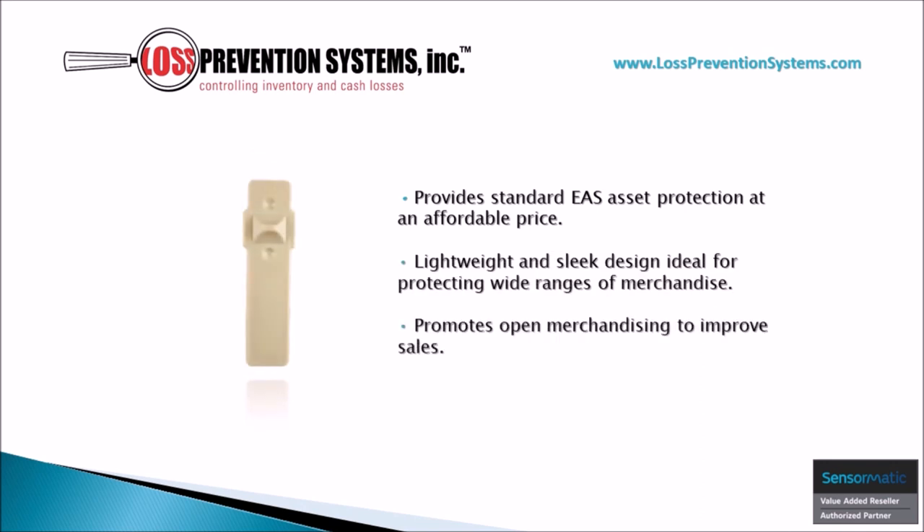The Ultra Gator Tag promotes open merchandising while also providing standard EAS asset protection at an affordable price. Its lightweight and sleek design is ideal for protecting all kinds of different types of merchandise.